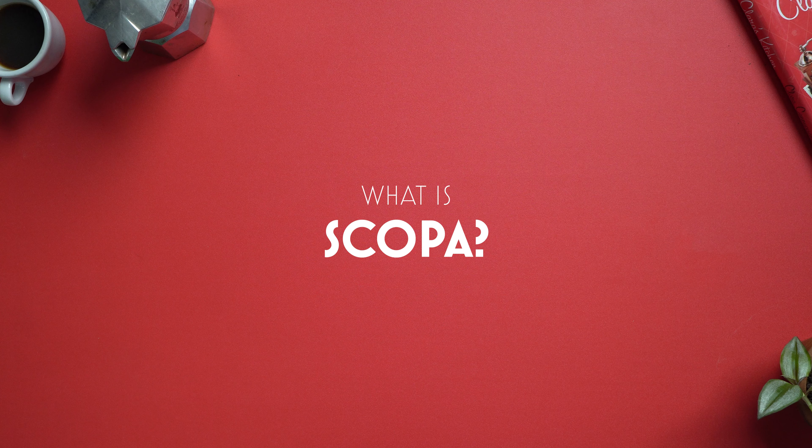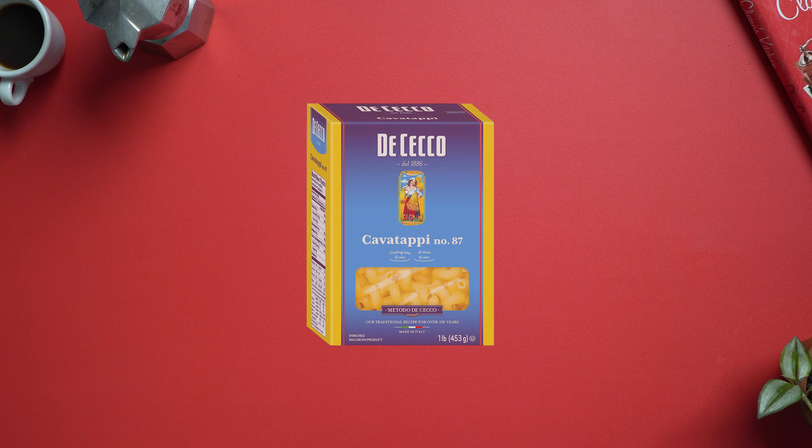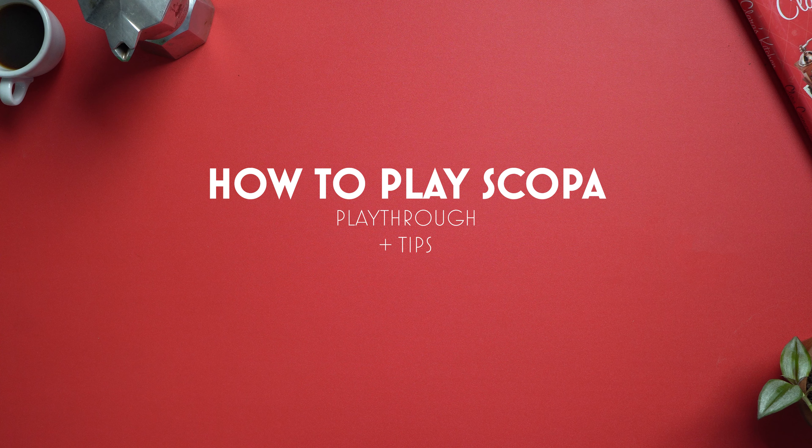So Scopa — what is it? Maybe you learned it years ago but forgot it. Maybe you heard of it but think it's an Italian type of pasta. Sure, after this let's play a round of cavatappi. Whether this is an introduction or a reintroduction, let's have a look at this classic card game.